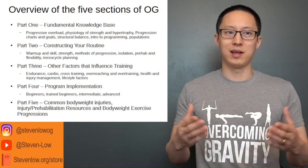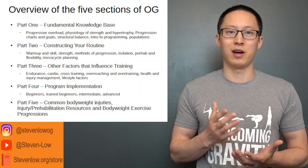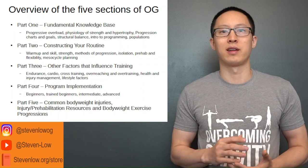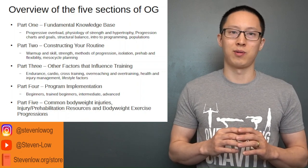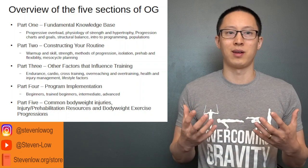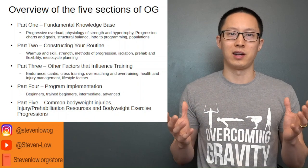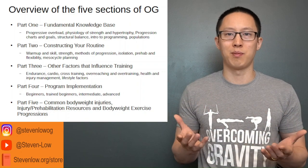There are five main sections of Overcoming Gravity. The first is your fundamental knowledge base, which covers progressive overload, the physiology of strength and hypertrophy, the various progression charts used to progress exercises and set goals, structural balance of the shoulder mainly, and an intro to programming, workout routines, and various training populations. Understanding all these things helps us put together a routine that is better and safer.